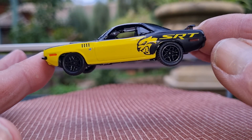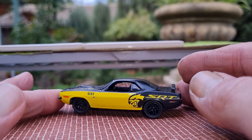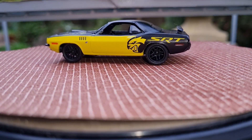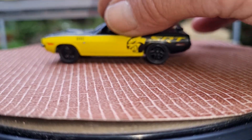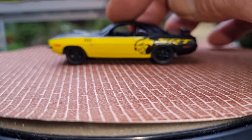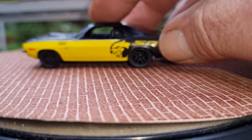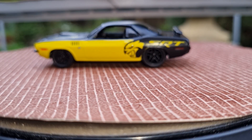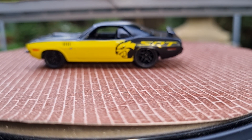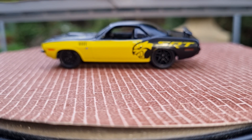But let's see if it rolls, because M2 are notorious for bent axles. And yep, as I thought, the front left wheel is bent. I wish they'd get their quality control issues in order. You know, you pay a lot of money for these castings, and to have issues like that it's just simply not on.